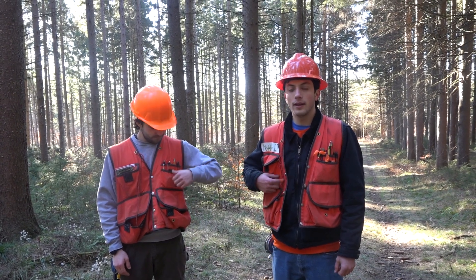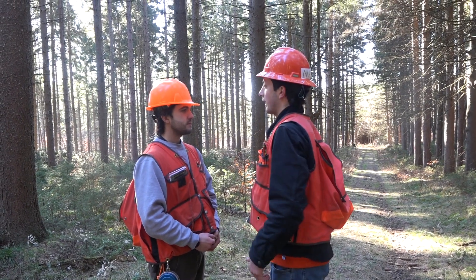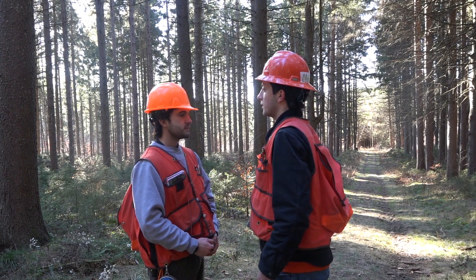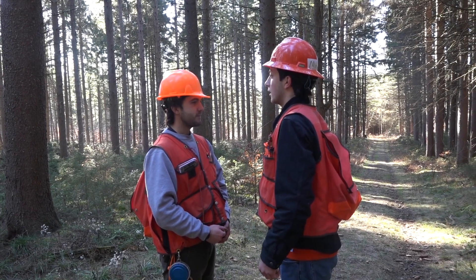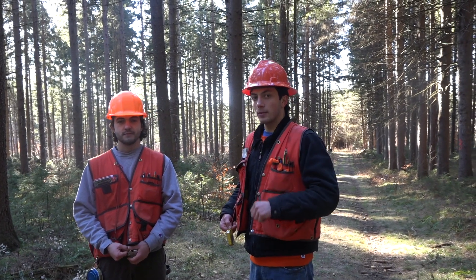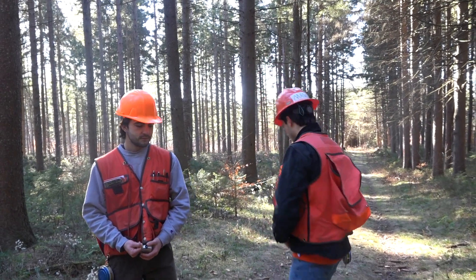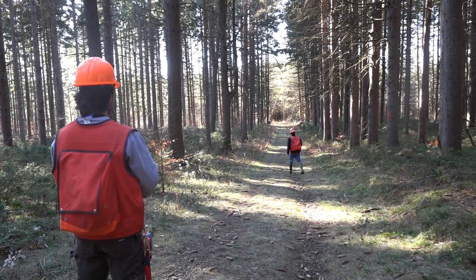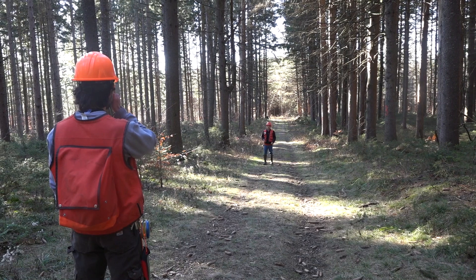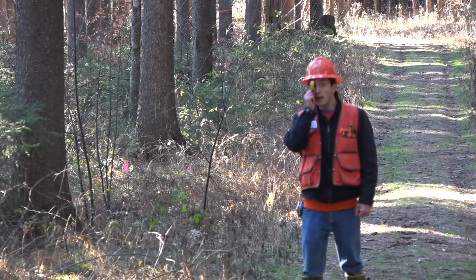We're going to show how to take percent measurements of slopes using two technicians. First, both techs sight each other while standing naturally — I'm looking at the middle of his hard hat, and Ursulio is looking at my chin. That's the point where we both read zero percent. With Ursulio at the uphill position, I walk downhill. Then we both sight that marked point on each other using the left side scale of our clinometers.